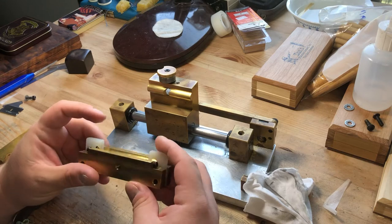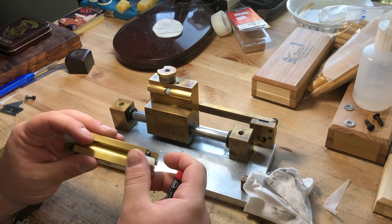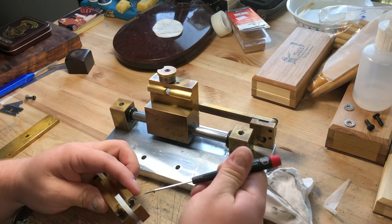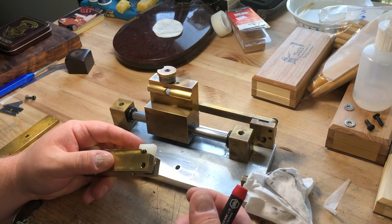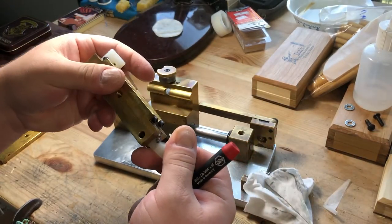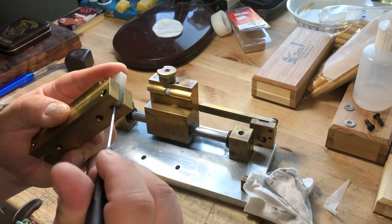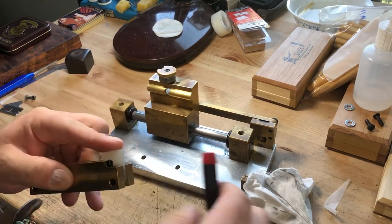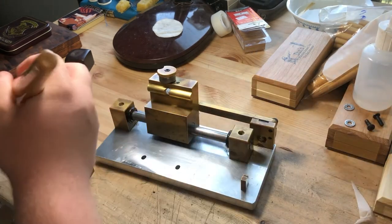I don't actually want to take the clips off right now. To remove the clips — for instance, if your spring breaks — it's pretty easy. You just poke this little pin through; these are not threaded or anything. You poke the pin through, detach one of the springs from the clip, and pull it out. When you're ready to reinstall, there's a hole in the clip and you push that pin back through.